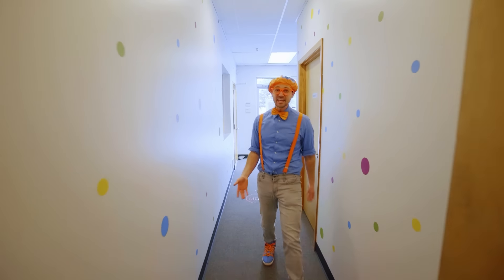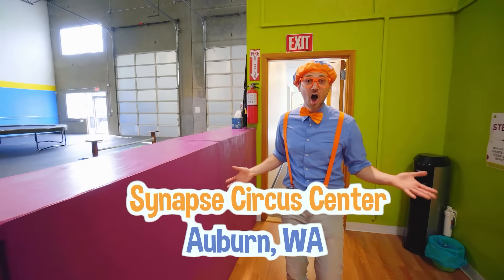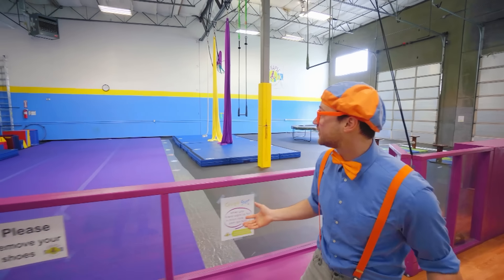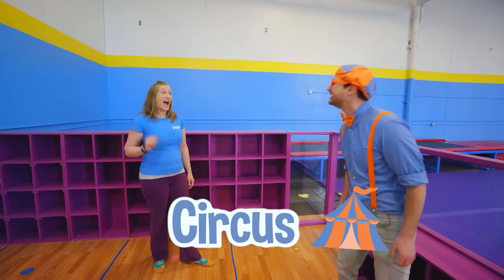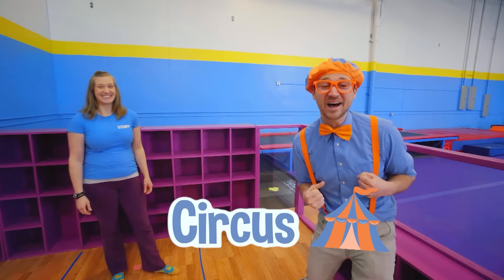Hey, it's me Blippi, and today I'm at Synapse Circus Center in Auburn, Washington. Whoa, look at this place! Wow, it is so colorful! And this place is where kids can come learn some circus skills. Hey, who are you? I'm Coach Crystal, and I'm going to teach you some circus skills today. Yeah, I'm so excited!